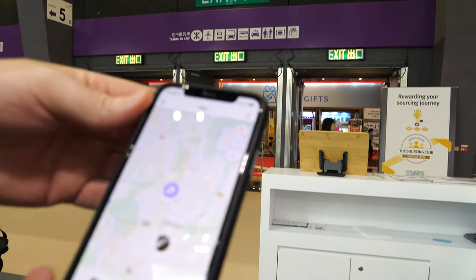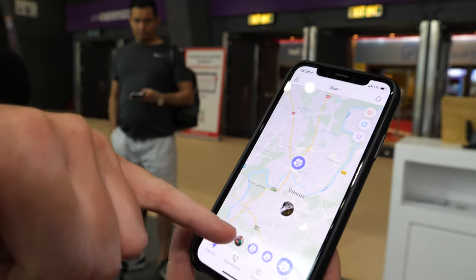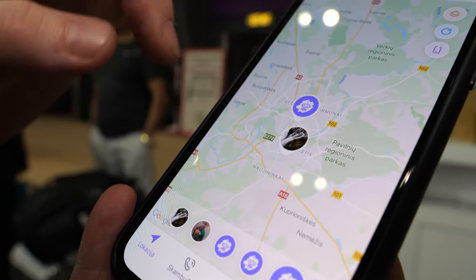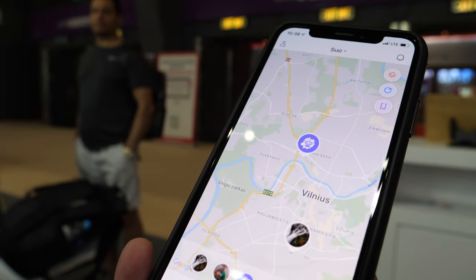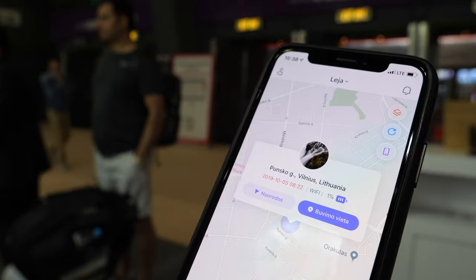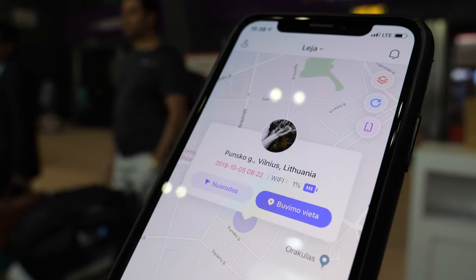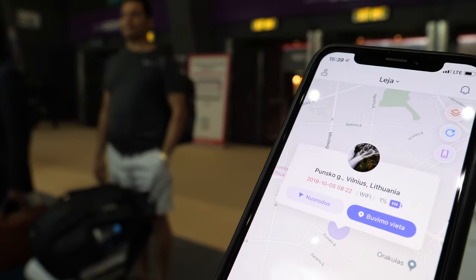In the app, you can always see all five devices on the map. You can click on a device and it shows the last location, when it was last online, what network it's on, and whether it's using GPS or Wi-Fi.